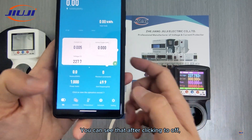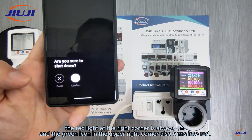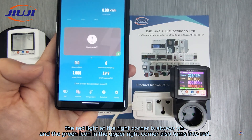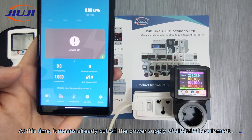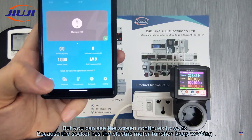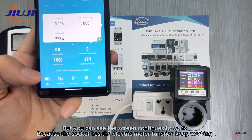You can see that after clicking to off, the red light at the right bottom corner is always on, and the green icon on the right top corner also turns into red. At this time, it means the power supply of electrical equipment has already been cut off. But you can see the screen continues to work, because the socket has an electric meter function that keeps working.